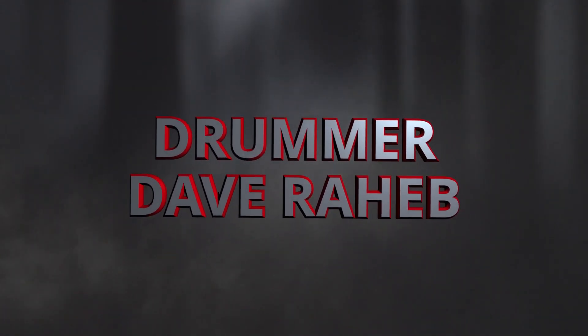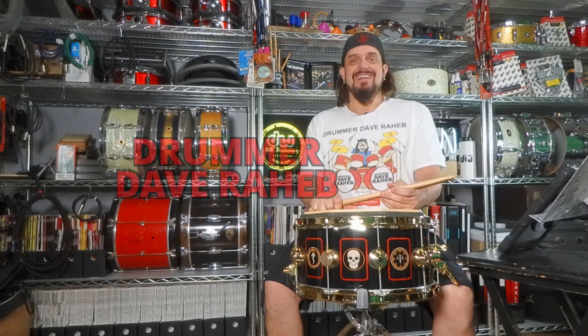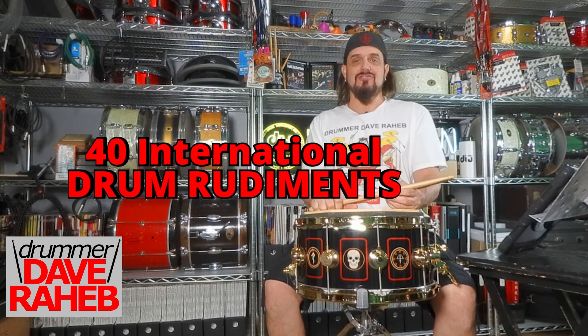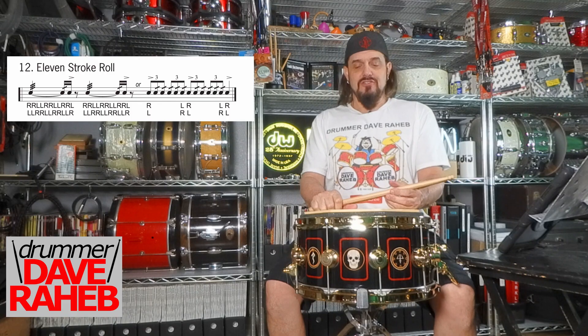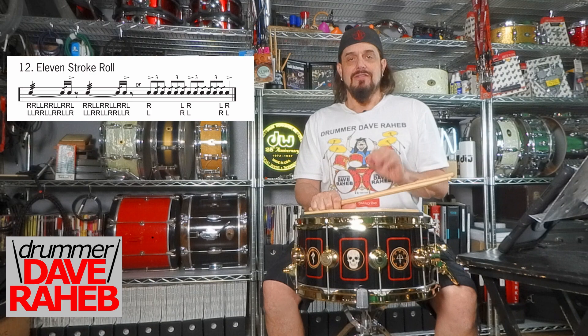This video is brought to you by... Drummer Dave Rahab here, and in today's video we are going to be going over the number 12 drum rudiment of the 40 international drum rudiments, known as the 11 stroke roll. Just like the video we did before this, you're going to be adding one more bounce, so you're going to have five bounces and a tap.